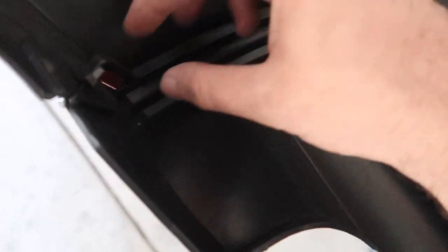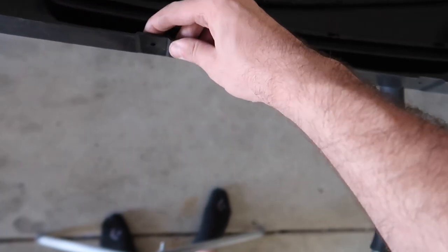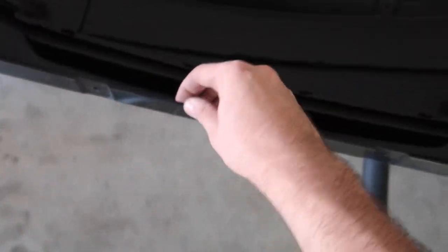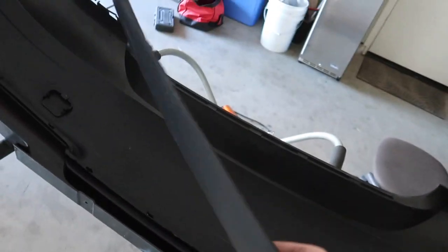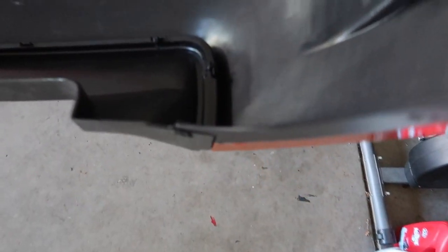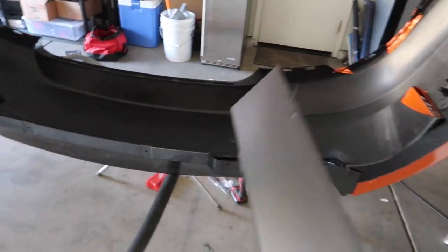We just put on the diffuser - believe it or not, that was actually very easy. I put a few zip ties back here just to keep it on because I cut off this piece that was in the way using a multi-tool. Now it has no support where screws would bolt down, so I put two or three zip ties on each side to make sure it's not going anywhere. The fitment is absolutely perfect. I don't know why I thought it would be super hard - it bolts on perfectly. I'm super happy with the fitment. Let's go ahead and cover these up and throw in the bumper.